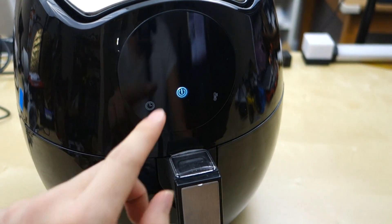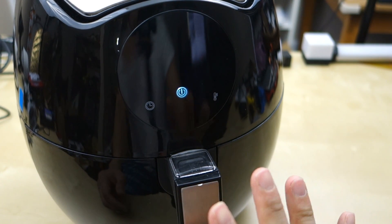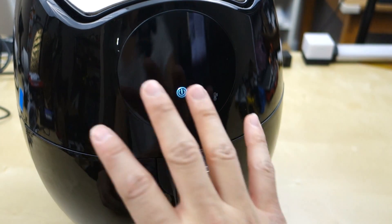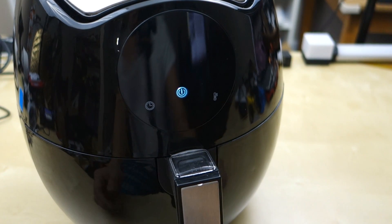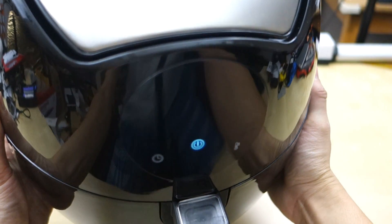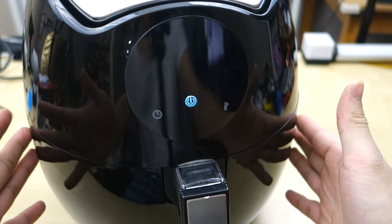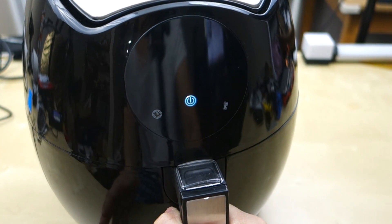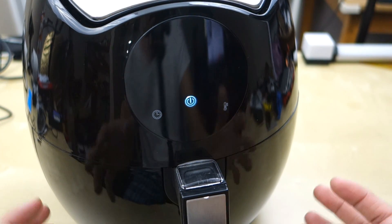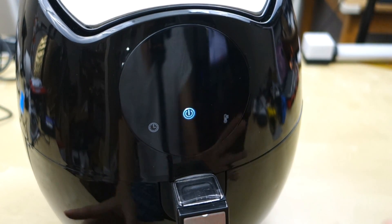Another thing to note: when you're cooking and it's running, you can just pull the unit out, flip your food or shake it up, and push it right back in — it will automatically resume. Also, when you pick this unit up, do not tilt it, because the basket will actually come out. There's a little slide and you can hear it click in place, but if you tilt it the basket will fall out. When you pick it up, just make sure you hold it and keep your hand under it so it doesn't slip out.